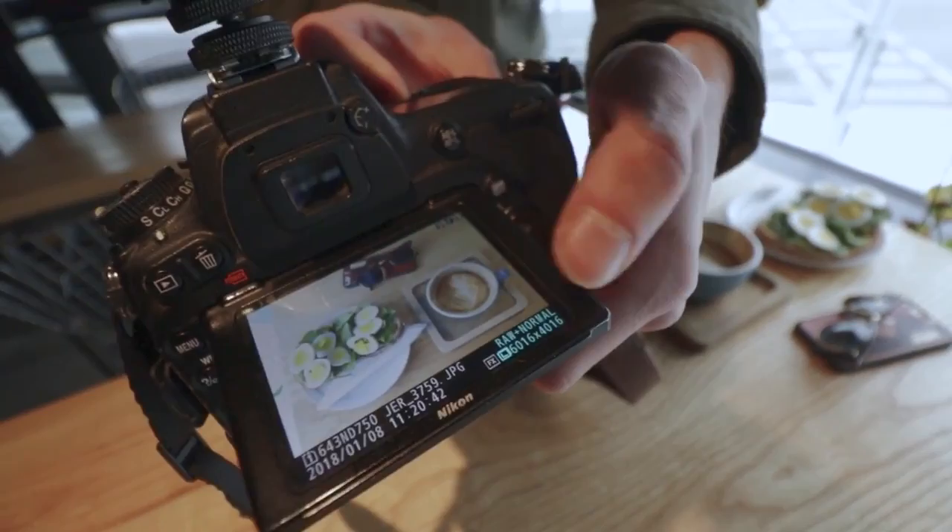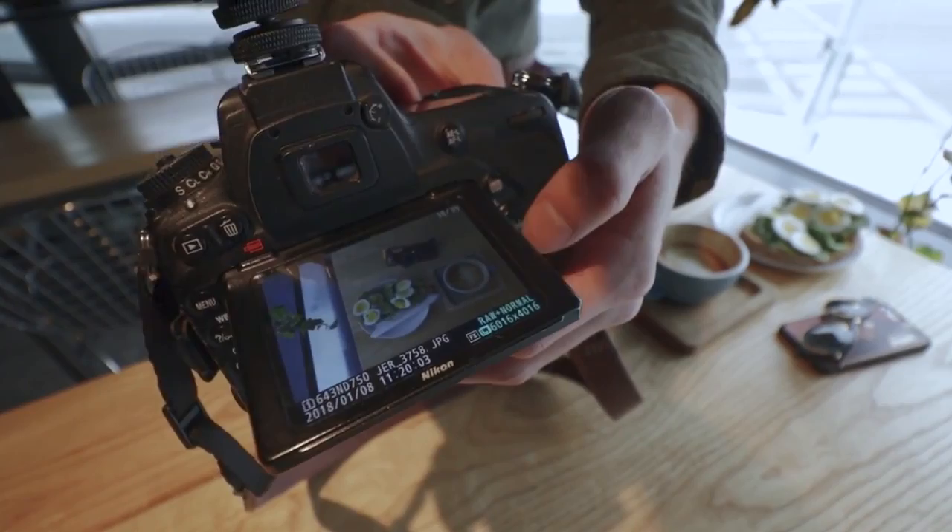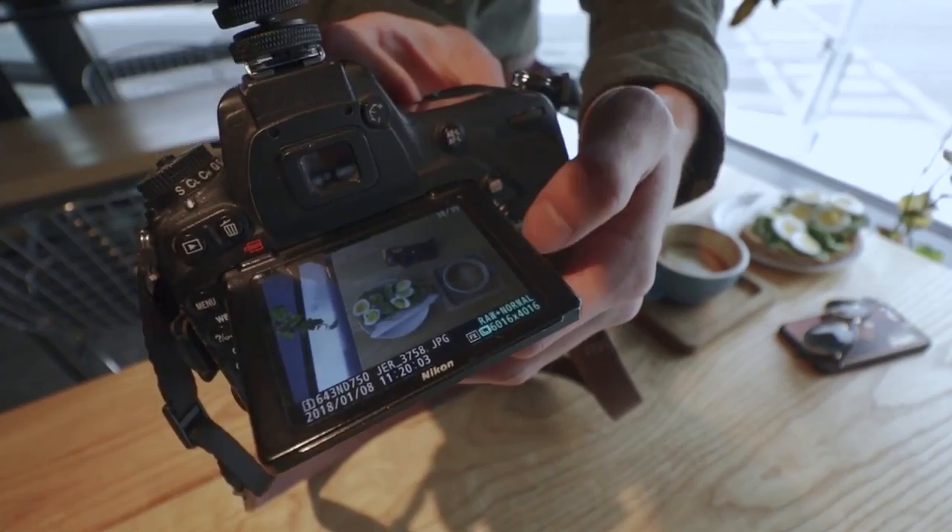I'm going to show you what it looks like if I blow out the highlights. So right now I've blown out the highlights — this is a shutter speed of 1/30th of a second. You can see the eggs are too white and you won't be able to recover that in post-production. That's why in the previous photo I underexposed it a little bit, so I can bring up the shadows in post-production.